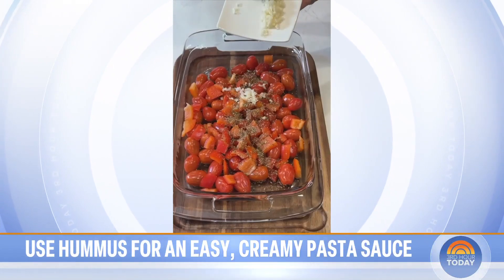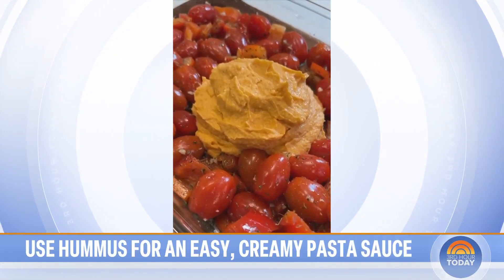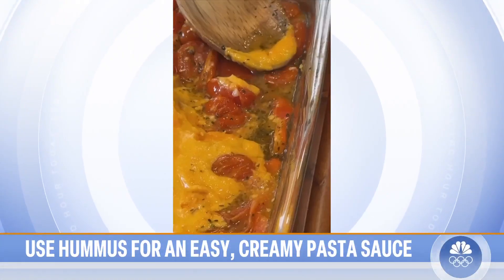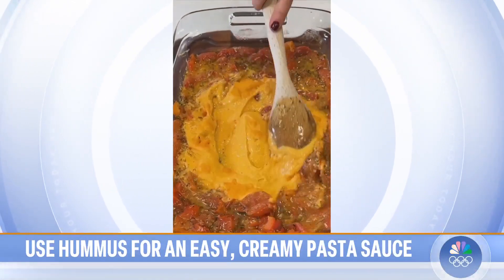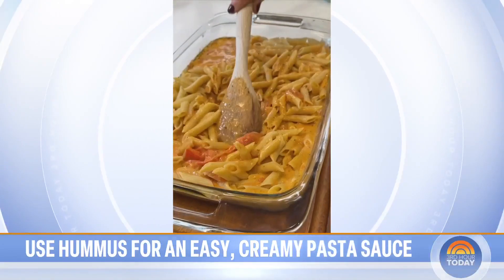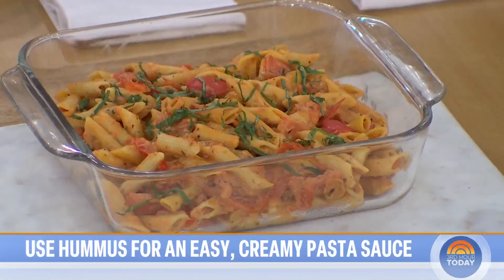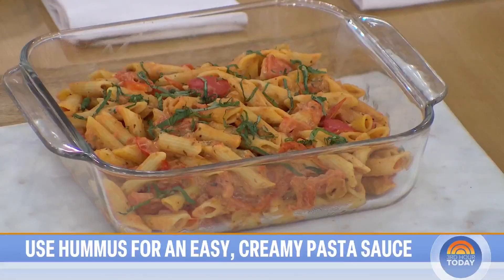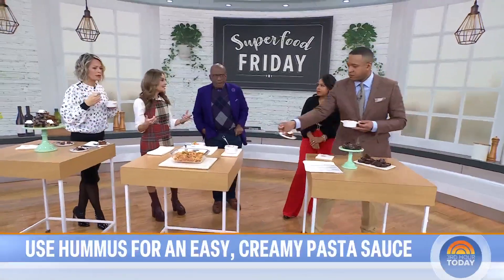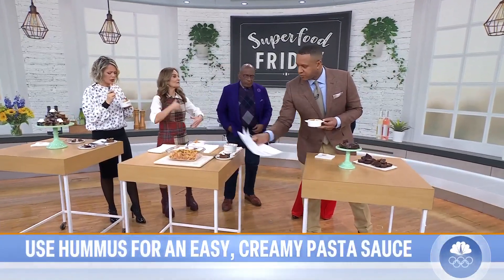Here's how you make it: put a little bit of olive oil with cherry tomatoes and seasonings in a pan. Create a well in the middle and put in any type of hummus that you like, then bake it in the oven to get those cherry tomatoes nice and puckered. Mash everything with the back of a fork, mix all the creamy sauce together, and then add your already-cooked whole grain pasta. Garnish with a little basil — it's dairy-free, but you can add parmesan or low-fat cheese to take it to the next level.